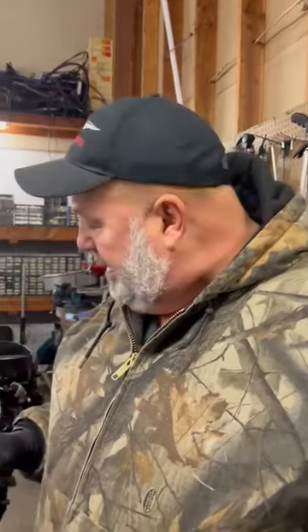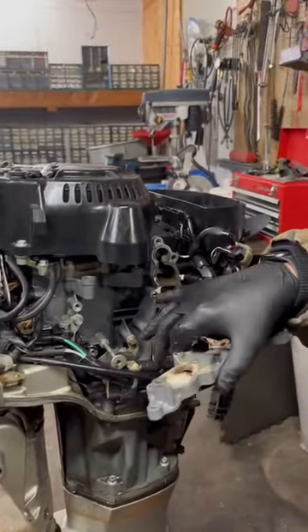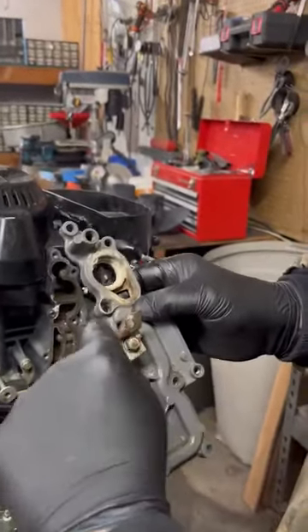Mark with Cascade Classic Outboards doing an instructional video this morning. This is how we do it — it's not how you have to do it, it's how we do it. This is a Honda 99, and I believe it's a 2006. The owner, or someone, had taken the thermostat gasket and went to replace the thermostat.